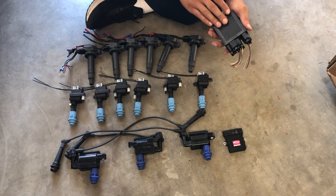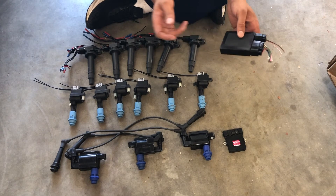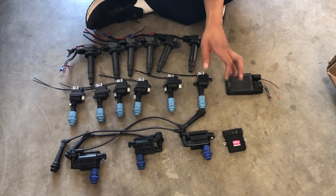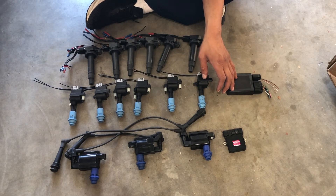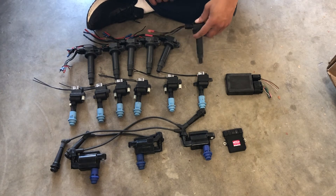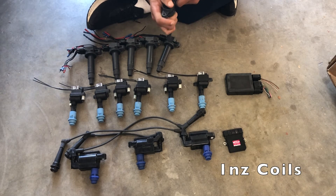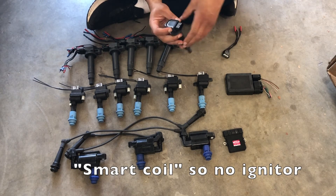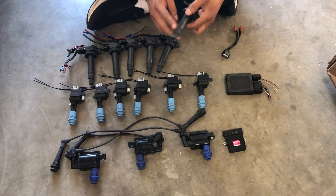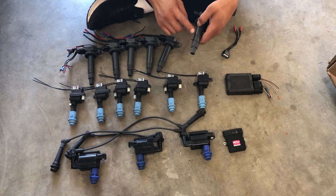You can find this igniter on eBay for about $80 for a 2JZ GTE or 1JZ GTE, and that gives you complete control over the coils. You can run it with a stock GTE ECU or with a standalone. The last option is the 1NZ coil — you can find it on a Prius or many other Toyota vehicles. This is a genuine Toyota OEM coil, and it's probably the one I'm going to run on my car eventually — right now I'm running the VVTI coils but I plan to switch over.